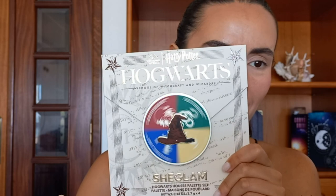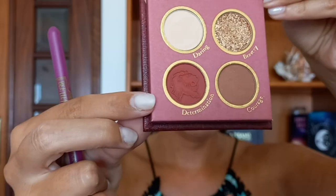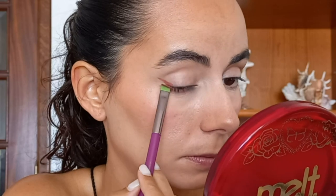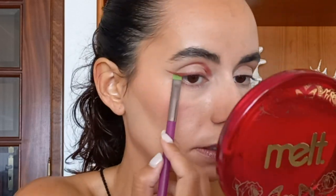I'm gonna be doing a look with each of the palettes. Let's take the sorting hat to choose our first one. It's a mix between Slytherin and Gryffindor, but I think there's more Gryffindor. So I'm gonna start doing a look with Gryffindor. I'm gonna start with the ring, applying it right here, going with Determination which has a lion imprinted on it. I just have this shape right here.